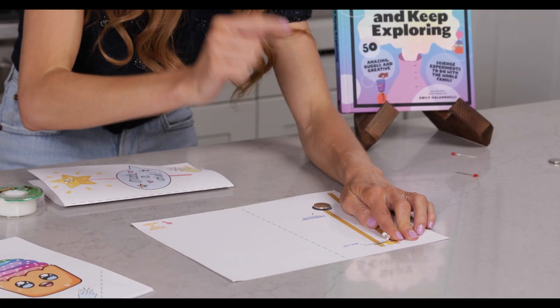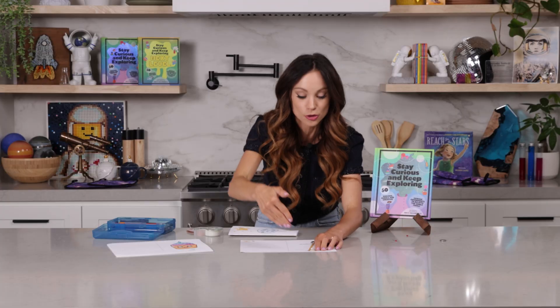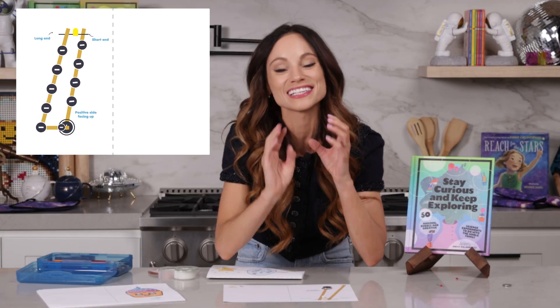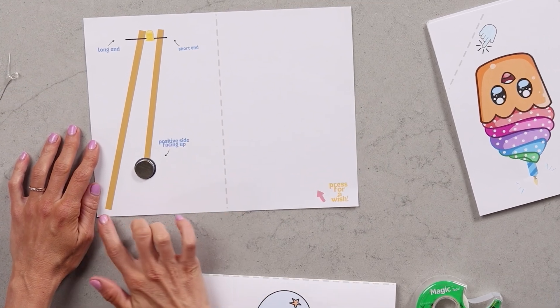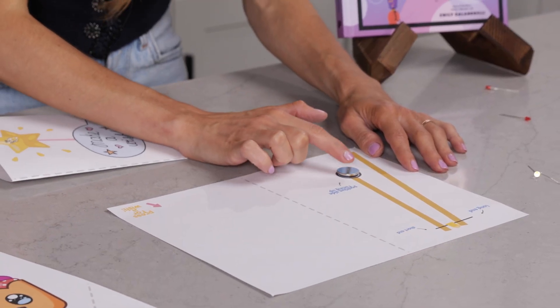The watch battery is going to provide the electrons — they're going to move along the copper tape, then move into one side of our LED and out the other, and that's going to light up our LED. But here's the thing: look at the circuit right now. What do you notice? It's not closed. What we need to do is close this circuit.